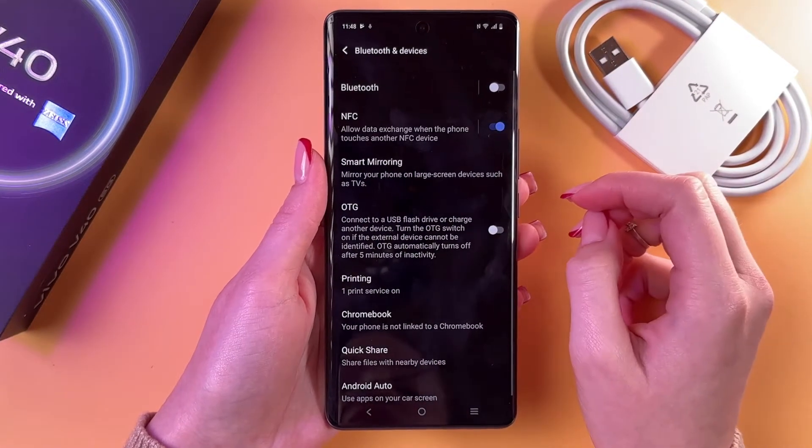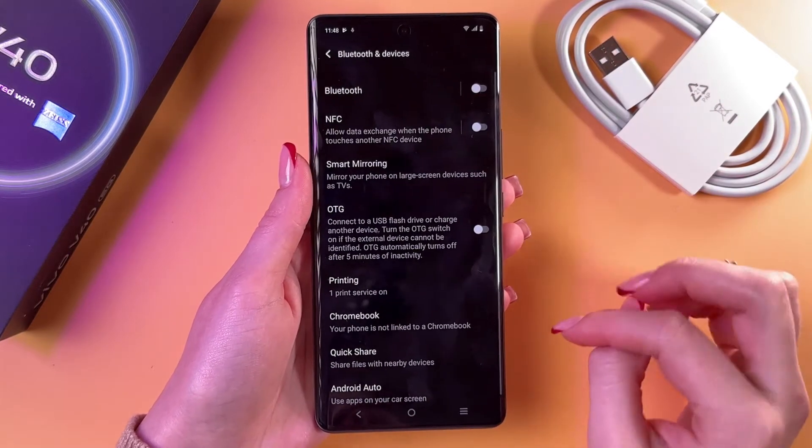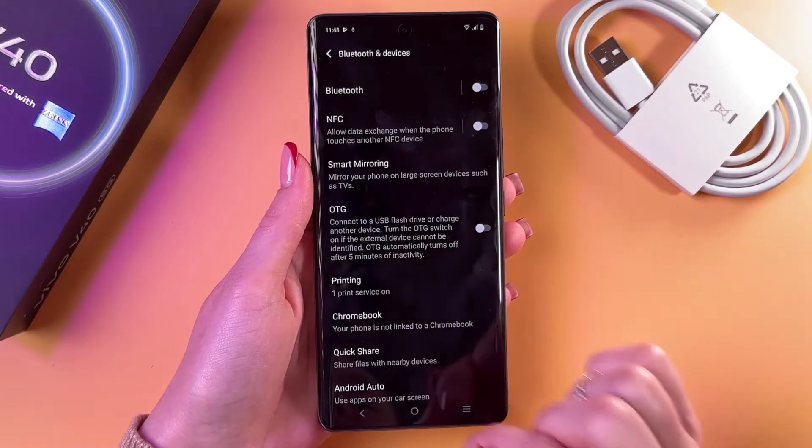To enable NFC, just tap on the toggle so it lights up blue — now it's working. To disable it, tap on it again and it will turn grey and be disabled.